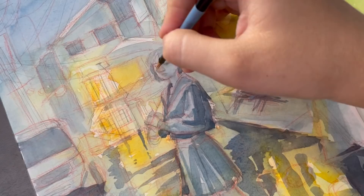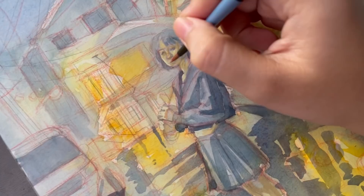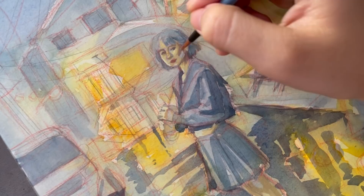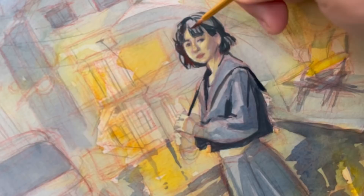Even with her skin, I'm using blue and yellow with only the slightest amount of red. On its own, if she were separate from her background, those colors would look odd — but for this painting it makes sense. It did still take me so long to finish her face, because even though I don't want her to stand out too much, I still want to get her expression just right.